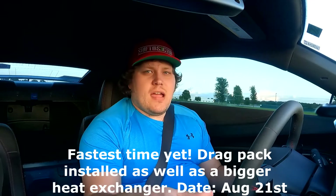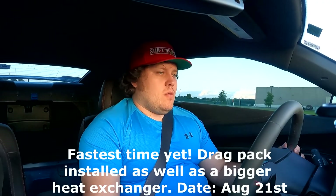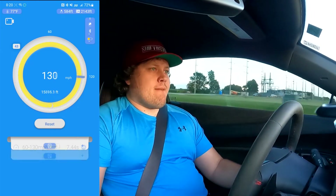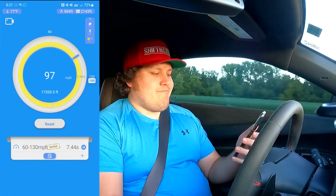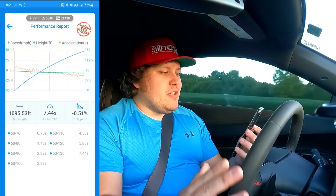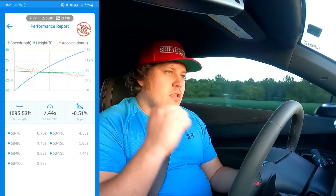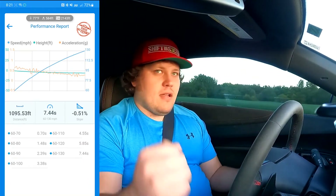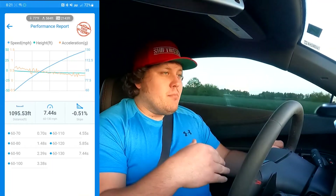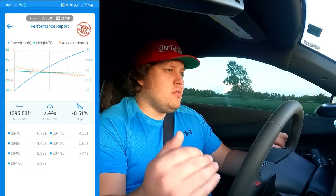Let's try another test where it's slightly downhill. Here we go. There we go — 7.44! Just downhill, slightly 0.51 degree slope. Nothing too crazy. And we smashed a 7.44. I knew this car had it in it. What this tells me is this is probably a 7.3, a 7.2 second car in better DA. Mind you, I kept the traction control on too. I knew this car had better numbers in it than that last run.